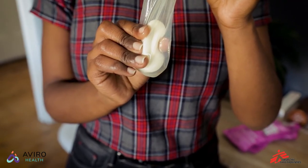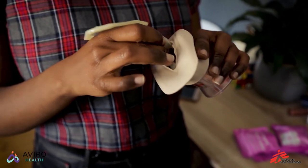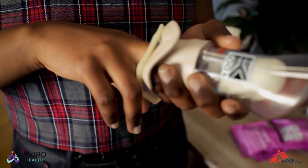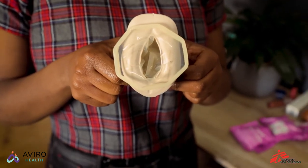Now squeeze the sponge and condom at the top to make it long and guide it into your vagina. Once it's inside, use your finger inside the condom to push it into place as far as it's willing to go. The outside ring should always stay on the outside around your lips.